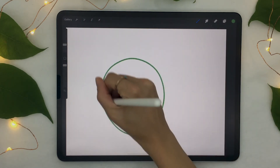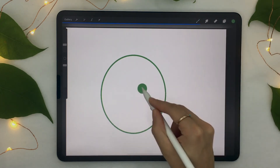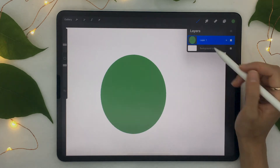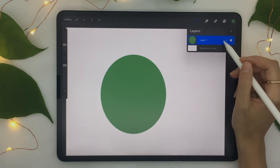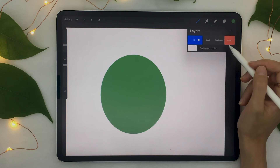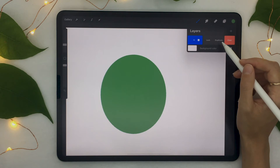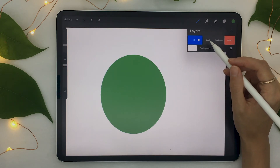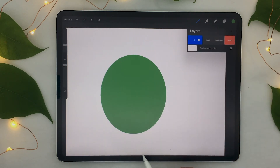Using the tricks we learned before, let's draw a circle and fill it in with green. If we go back to the layers, we can see a preview of the shape in the little square on the left. If you swipe your layer toward the left, three options appear: Clear, which erases the layer; Duplicate, which creates a copy; and Lock, which locks the layer so you cannot draw on it anymore — basically protecting that layer.